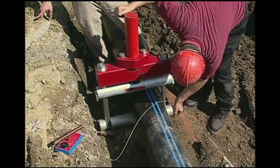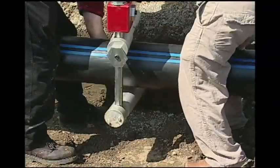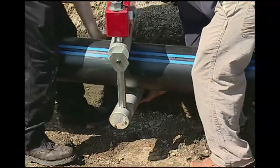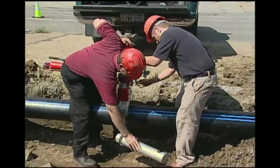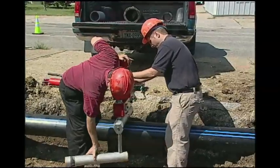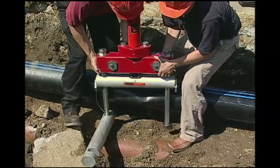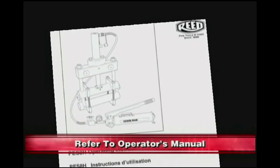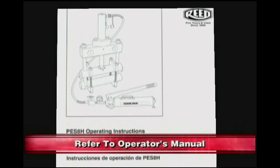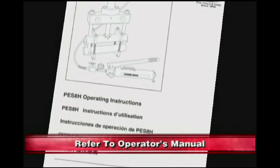Next, remove the ground probe. Tap the bottom bar up and swing the bar clear of the pipe. Now remove the tool from the pipe. This completes the removal operation. Never cover a pipe that has not been inspected. Please refer to your operator's manual for reference on the use of this tool.